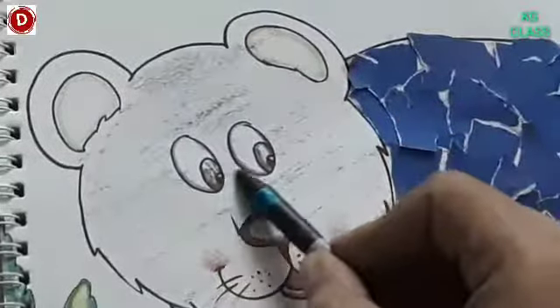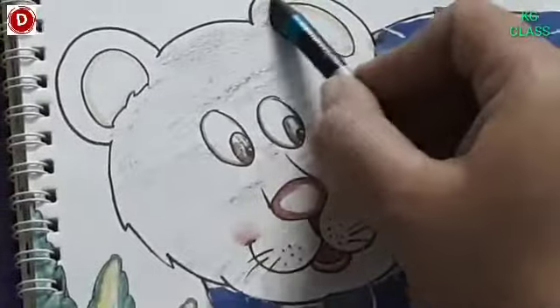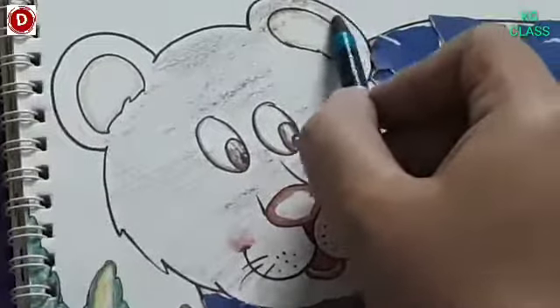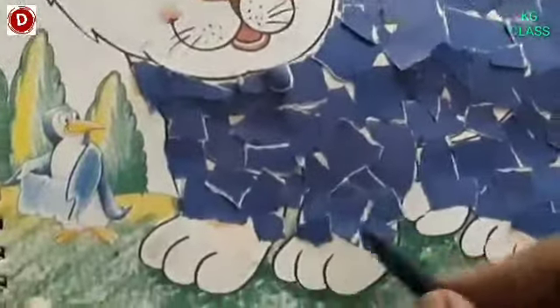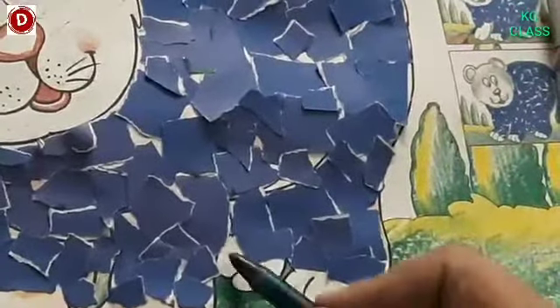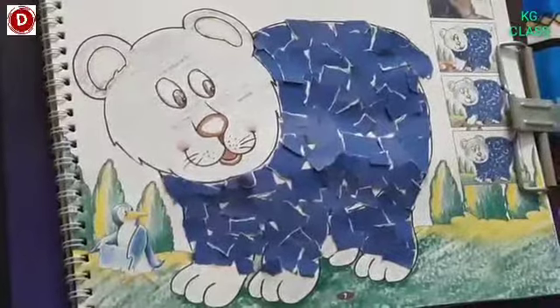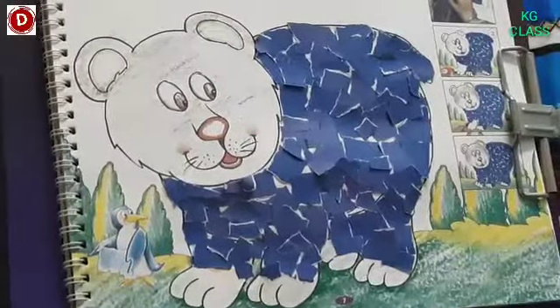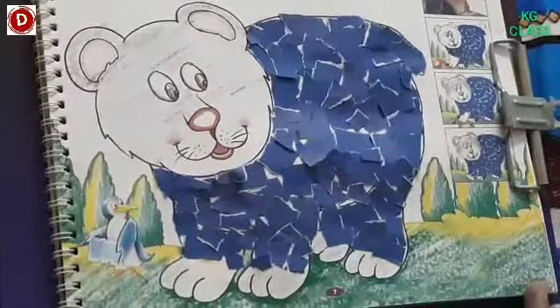Now see, he's looking so handsome, isn't it! Children, in this way you have to color it. So today we have done a paper collage activity and we have helped the friendly bear and decorated him. In this way, finish this activity, take its picture and send it to me.